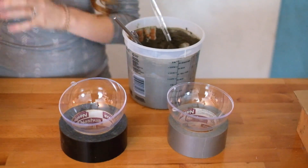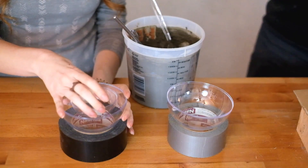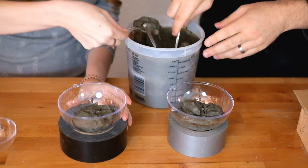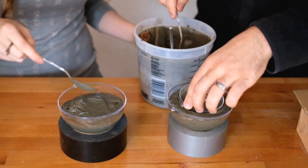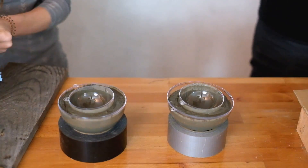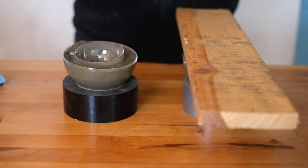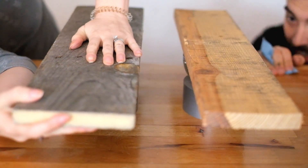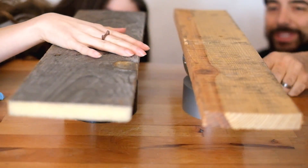So we have two different size clear ornaments. We're going to scoop the concrete in here and then push this one inside. We're going to get some pieces of wood and use the weight to hold it in place. I don't see any air bubbles in there, because we filled it and then pushed it down. This was so easy.